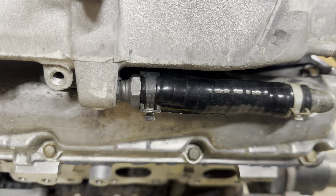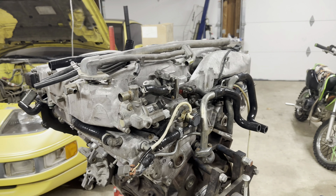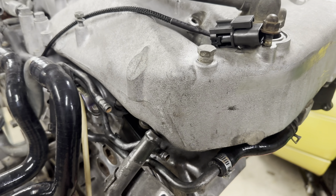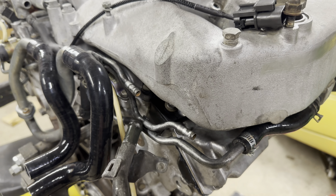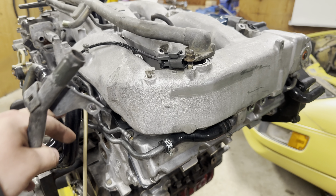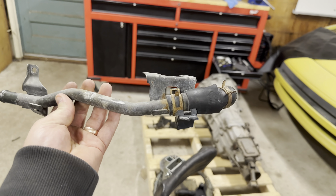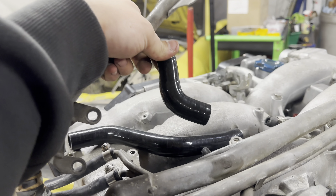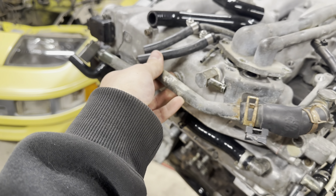These hoses are annoying to get on — you can see some of them I barely was able to make it work, might even have to go back later and push it on more. It's possible to make the old ones work but it's really annoying. Make sure you loop the cord through the middle of these two hoses that are welded together. I'm going to replace this PCV hose — take this crusty old hose off and put a new one on, then mount it to the engine.